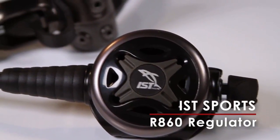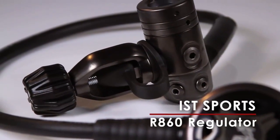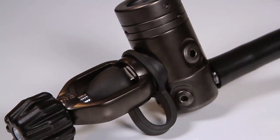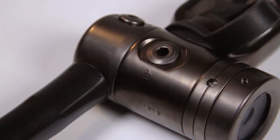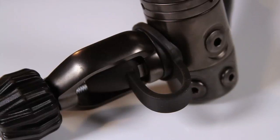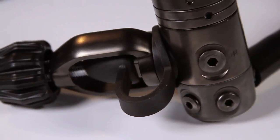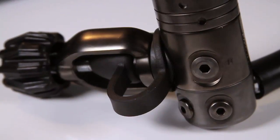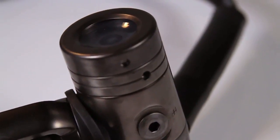The R860 holds the top spot in IST's Sports Pro line of SCUBA regulators. Its R8 first stage is a balanced diaphragm design that's available with an optional environmental kit that prevents freezing when diving in cold water conditions. There are two high-pressure ports and four intermediate ports mounted on a swivel turret for easy hose routing. On breathing machine simulator tests, the first stage is one of the best ever tested.